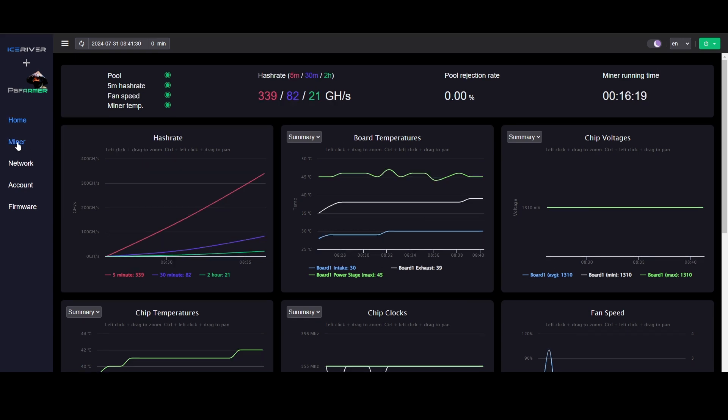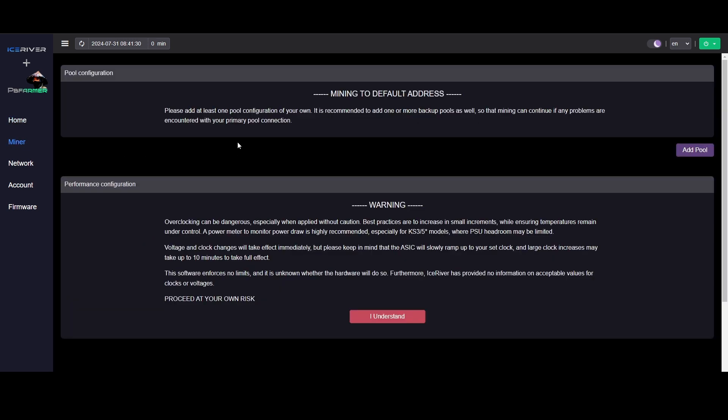To adjust the overclock, go to the Miner section where you'll add your pool and mining address. There's a warning — read it. Overclocking can be dangerous: if you do this to your Ice River you are voiding your warranty and you can damage it. Waiver from PB Farmer and waiver from me as well — this is 100% at your own risk. Follow the instructions carefully, do the proper prep, and even then there's silicone lottery involved and you can still damage your machine.